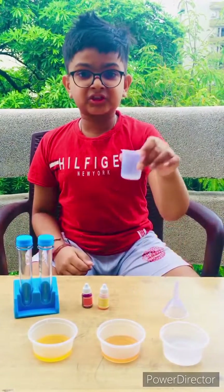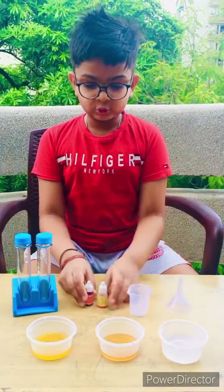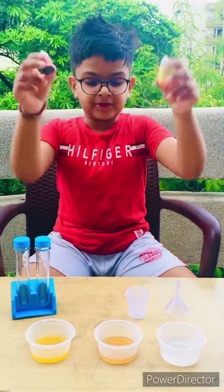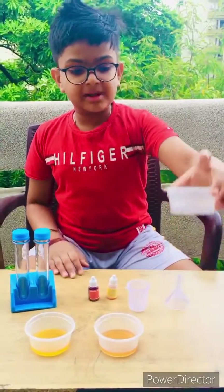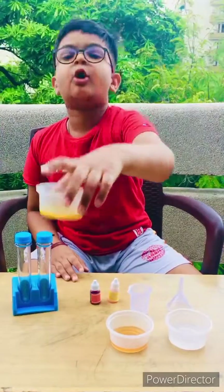Here we have one measuring cylinder, two test tubes, a funnel, two water colors — yellow and red — 15 ml water, 15 ml honey, and 15 ml vegetable oil.